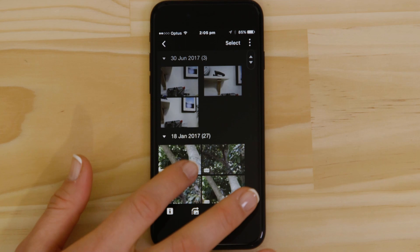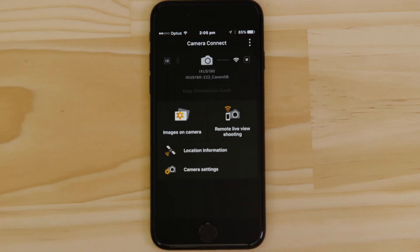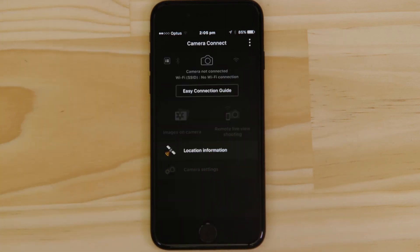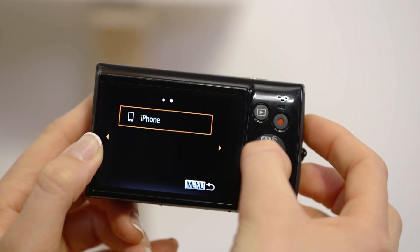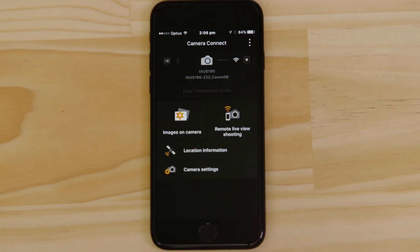There's one last thing we want to show you, and that's how to properly close the Wi-Fi connection. Press the Close Connection button on the app and the Wi-Fi disconnects. Next time you want to use the app, just press the Wi-Fi button again. Make sure you're successfully connected to the camera's network, then launch the app.